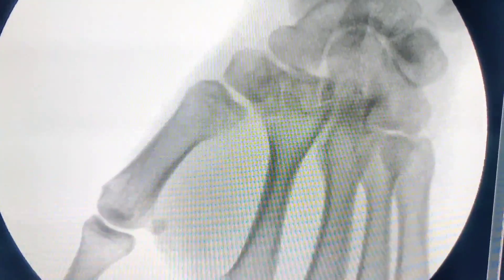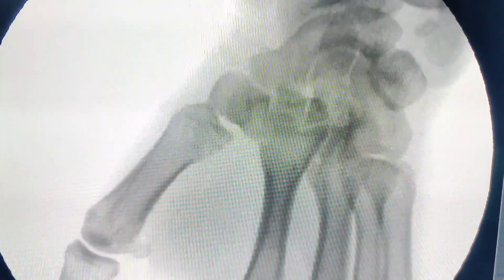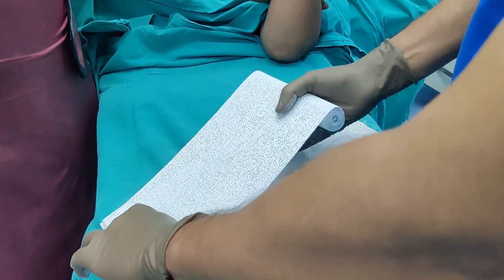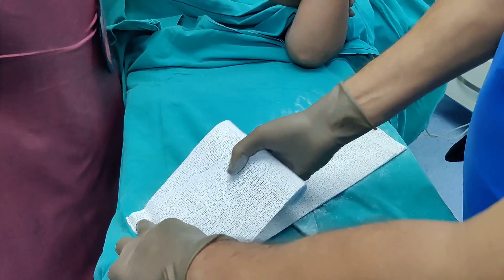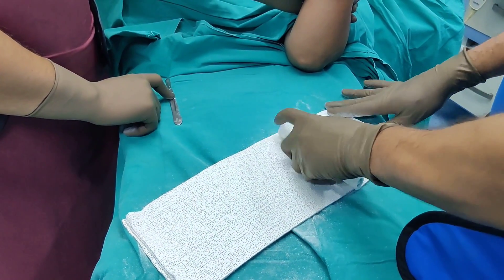If you do a dynamic screening it looks pretty good. If you have any doubts, there is no harm in putting a wire from the base of the first metacarpal down into the trapezium. Leave it for around six weeks and then you can take it off.